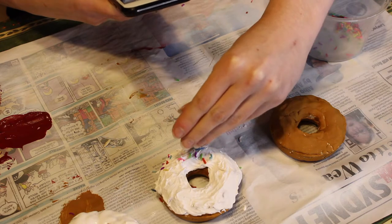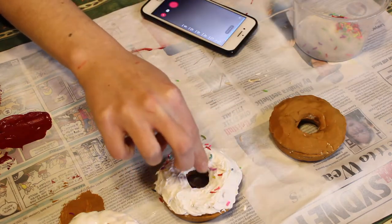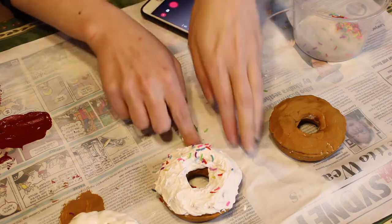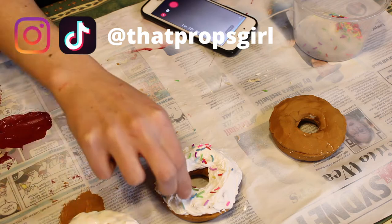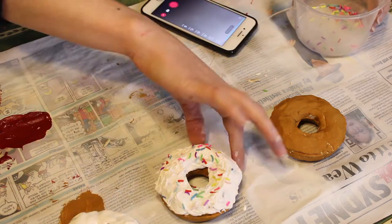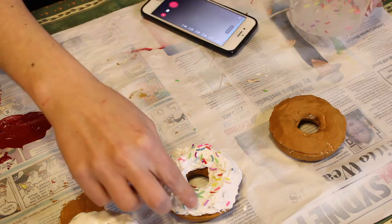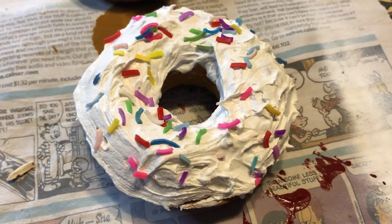I'm now going in with some fake sprinkles that I made a while back — don't mind my phone in the background, I was filming for TikTok because I did a series on this on my TikTok. If you want to go follow me over there, it's at That Props Girl. That one's done and it looks fantastic.